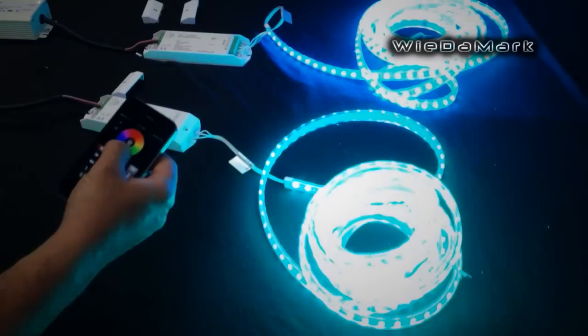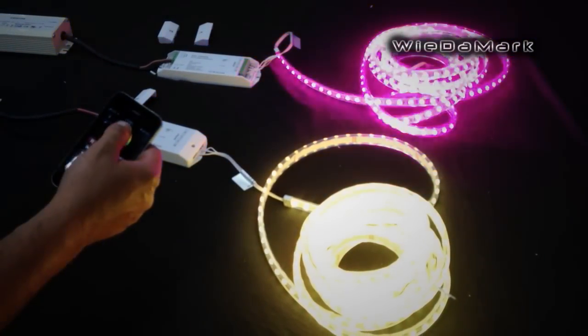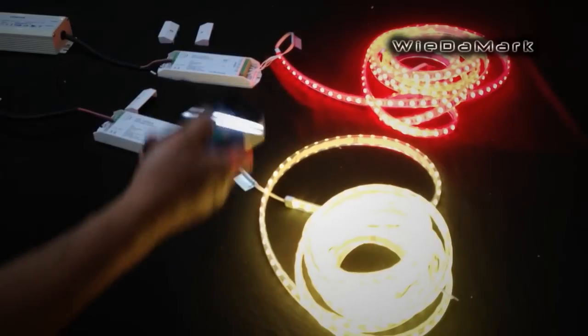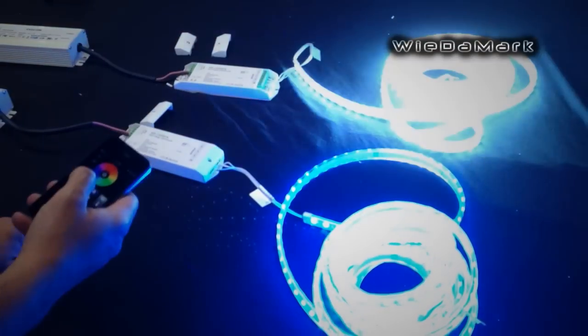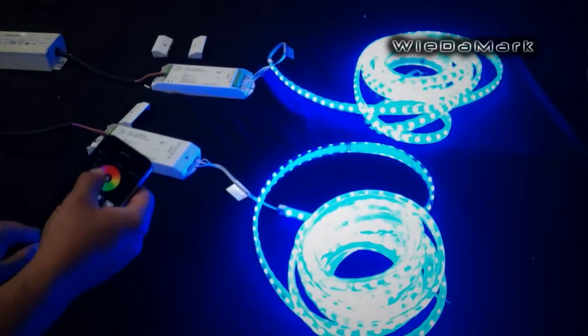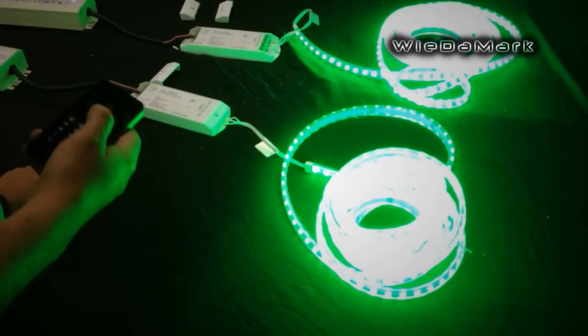Now I can go to zone one and control those lights with my phone, or hit two and control the other ones. If I wanted them both to do the same thing, I'd just do Learning, one — just like that — and now I can control both of them at the same time, if I didn't want them on different zones.